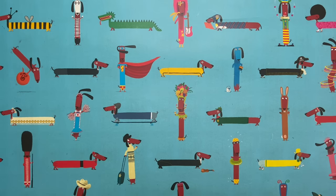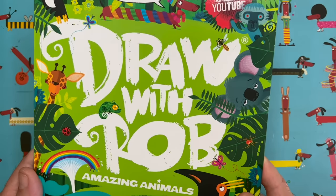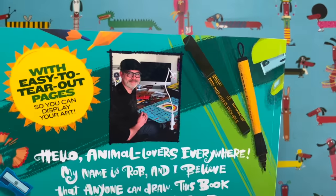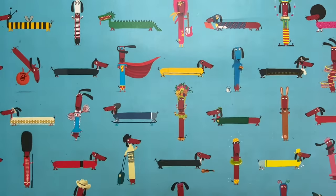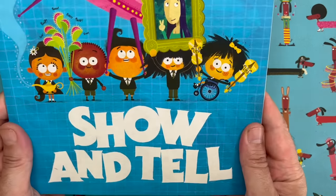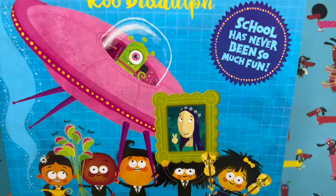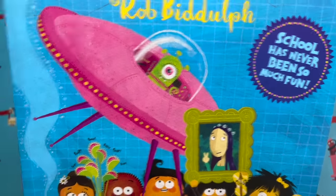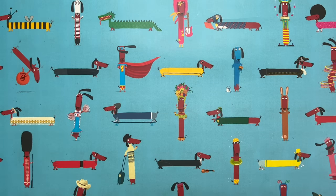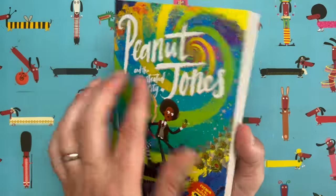Hello everyone and welcome to another episode of Draw with Rob, with me, Rob Biddulph. I am a children's author and illustrator. You might have seen some of my picture books — have you seen this one? It's called Show and Tell, and it's about a class full of children who bring in some really crazy things for show and tell. Maybe you've seen my first ever chapter book called Peanut Jones and the Illustrated City.